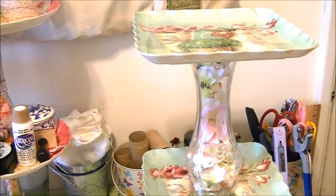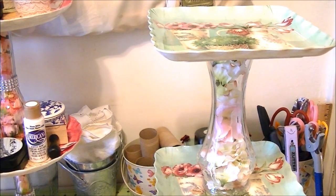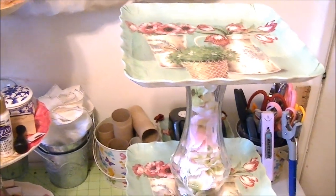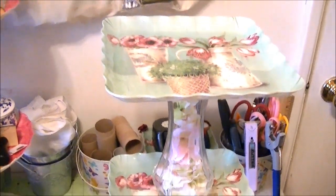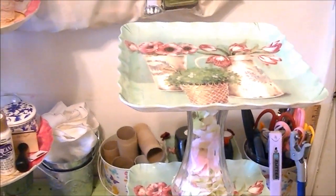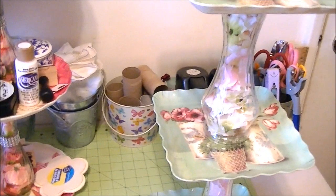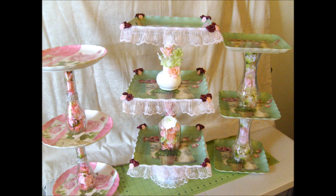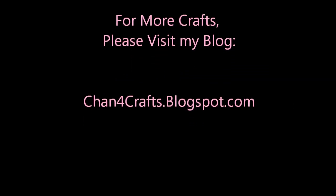And that's how you make a necklace holder — or you can use it for crafts, or for any purpose. You could even use one of these for a snack tray. Maybe if you're having a party, you could put chips on one level, pretzels on one level, and cheese on another level. Or you can use it for weddings and put candy on all three levels. There's a whole lot you can do with these. Well, that's all I have for today. My name is Shan. I want to thank you for watching Shan for Crafts. God bless. Bye-bye.